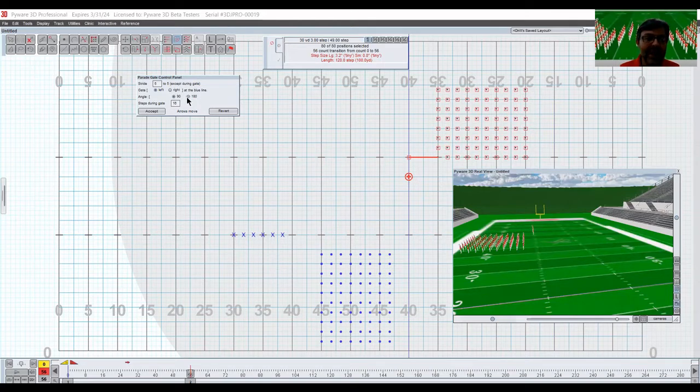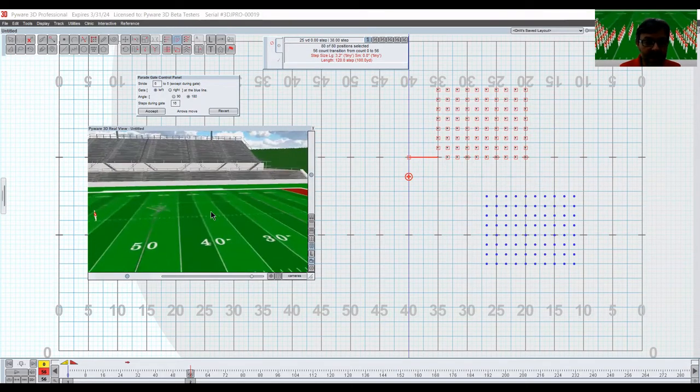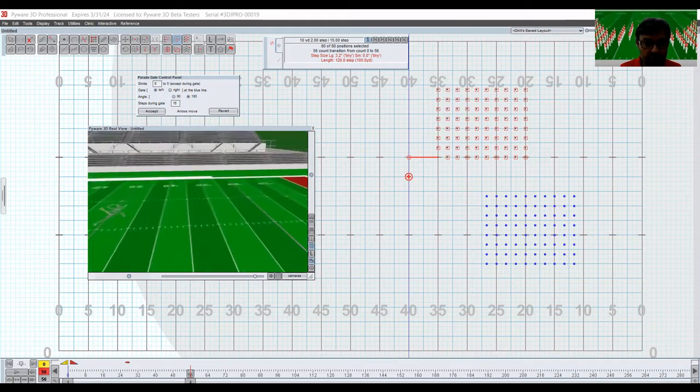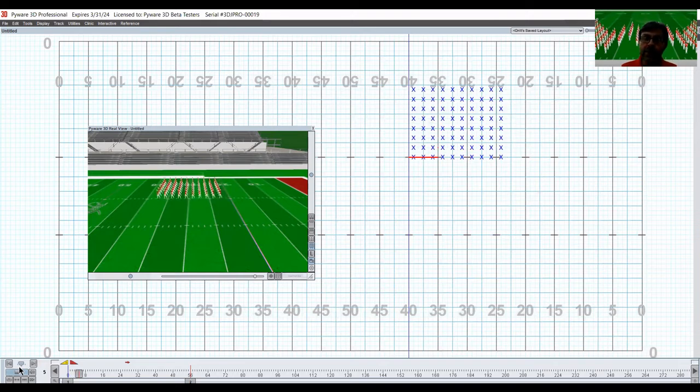Let's hit 180 degrees. Also, because I'm on a six-to-five grid, make sure that is set to six-to-five. If you're on an eight-to-five grid trying this, you have to change the six to an eight. You see they're going at the blue line, which I made on a yard line. I'm going to have them go 180 degrees — they did not march off the field, thank heavens. Let me get my real view spot ready, make sure the tens are there.